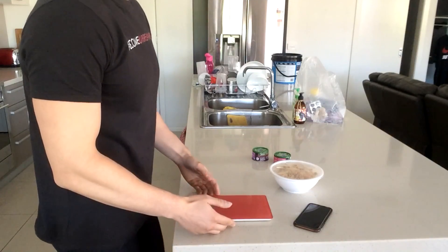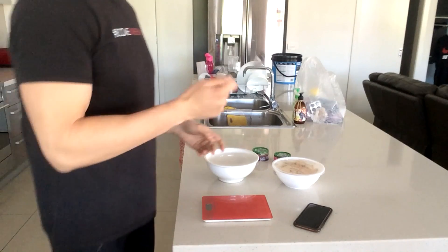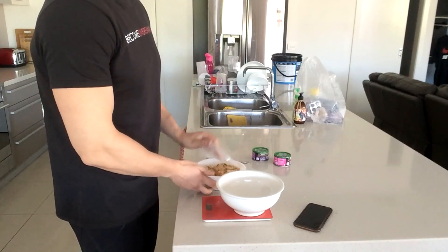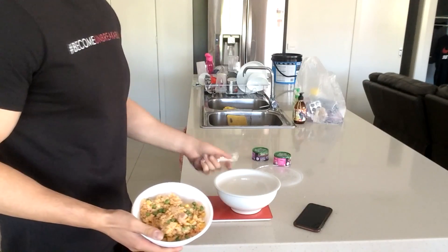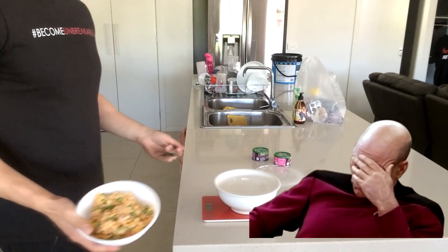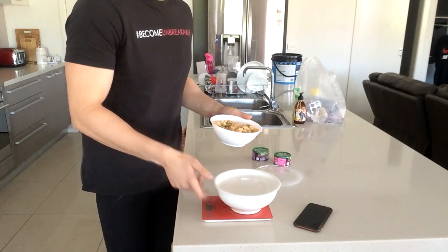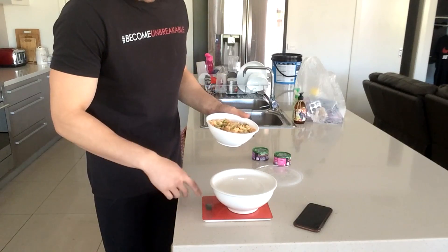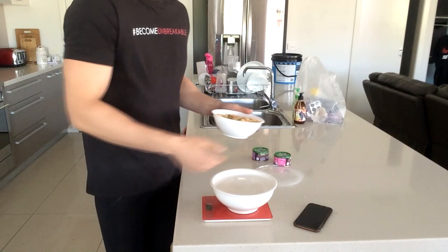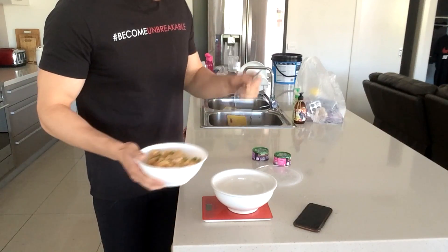So I've got my scale here and I need a bowl — and a spoon. I've opened the rice. If you don't know how to tare the scale, you just put the bowl on top of the scale and press tare — it will show you the weight of the bowl and then zero it out. If you've ever cooked anything before, you'll know how to do this.